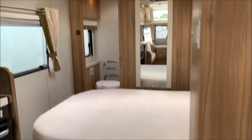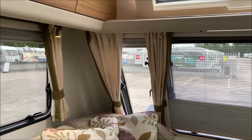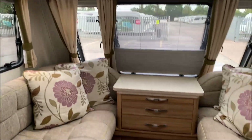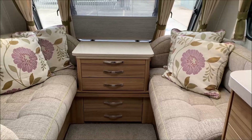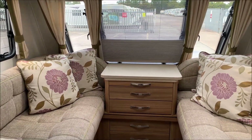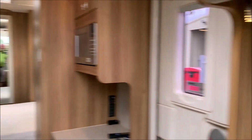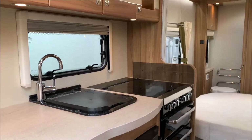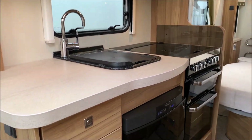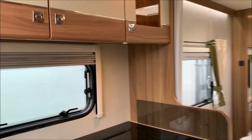So that's the 2015 Elddis Crusader Mistral. Any questions about this or anything else, please don't hesitate to give us a call on 01373 752 100. If you do like our videos, please like and subscribe. Thanks very much, bye-bye.